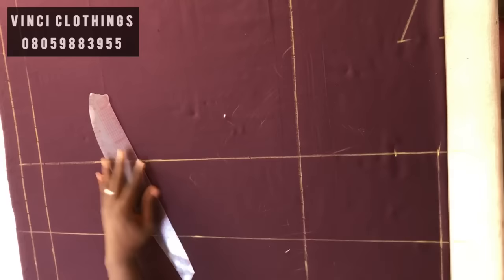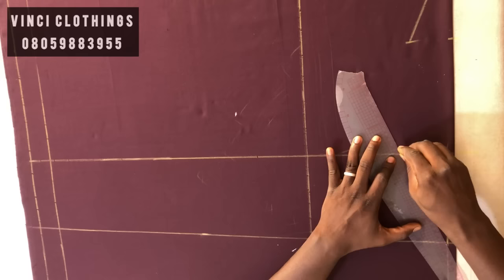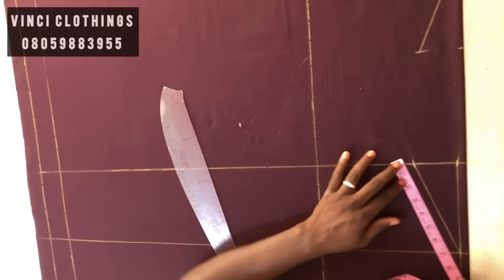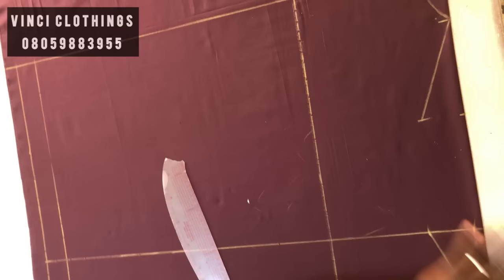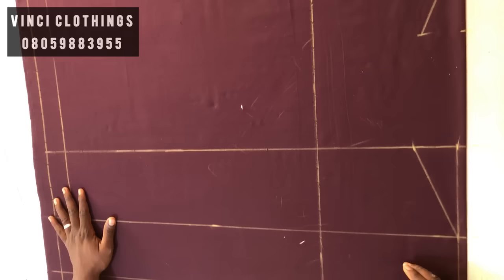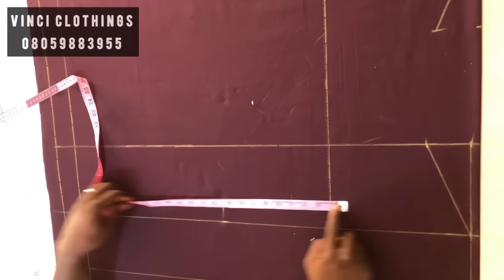We're going to join this shoulder to the neck of the front. Here was six and a half; here too should give us six and a half — when horizontal it's six, but when slanted it's six and a half, which corresponds. Now to get the half length — in this case my half length is 16 and a half. You measure whatever you have here, which is eight and a quarter, and do it again here.